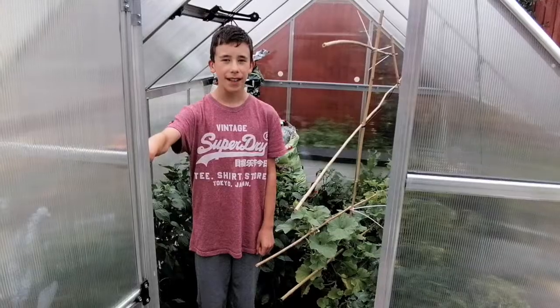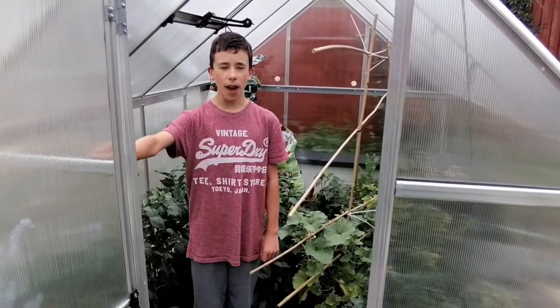Hey guys, welcome back to another video. Today is our Friday night update — it's the 16th filming so it'll go up the 17th or 18th. It might not be as long an episode today because there's a little bit to go through on the greenhouse, a little bit on the flowers, and a little bit more on the veg. Let's go over to the greenhouse and start there.